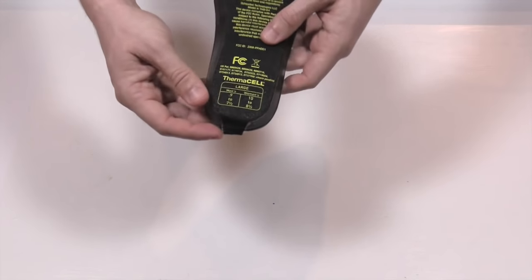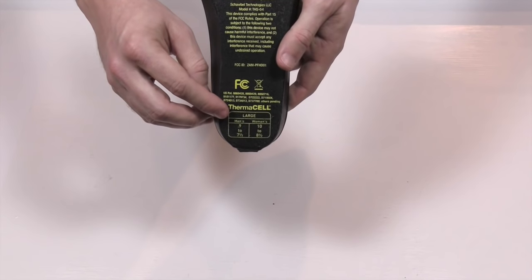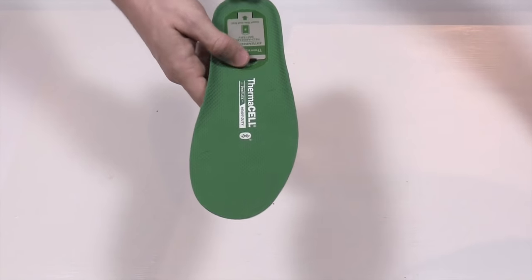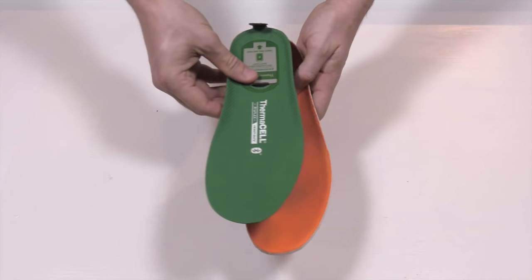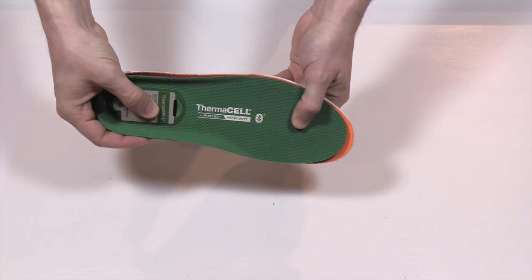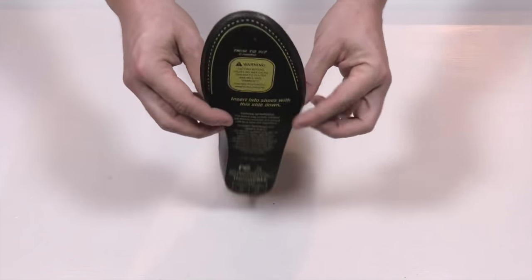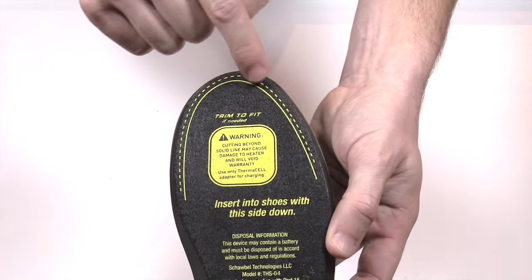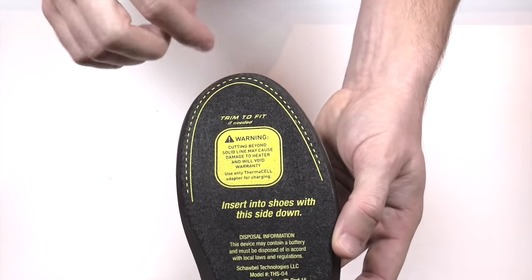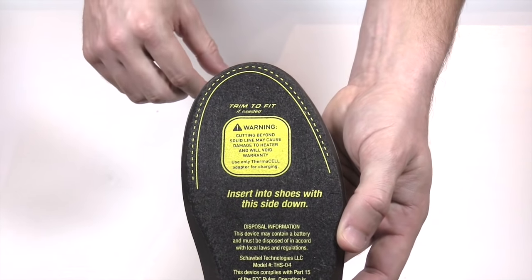As far as sizing goes, if you flip it over you can find it at the bottom on the heel. This is a large, from size seven and a half to nine. To give you an idea, this insole from a running shoe is a 10, which is just slightly bigger, so I think the sizing is actually pretty decent. If they're a little too big, you can flip them over and trim along the line — just don't go past that line, as that's likely where the coils are.